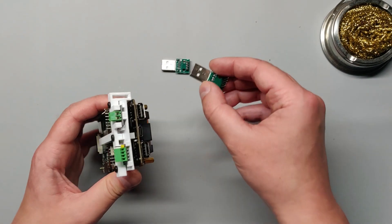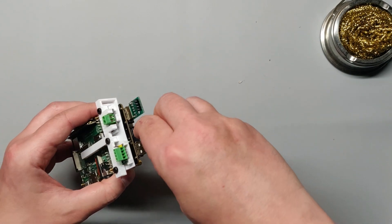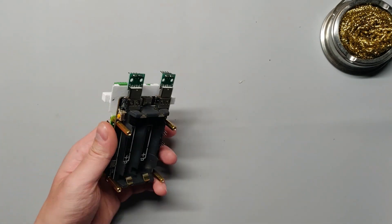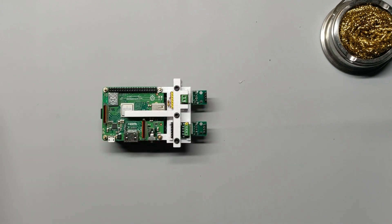Take the two USB connectors and plug them into the power supply, once again making sure that the batteries have not yet been put in. If you've soldered the connectors correctly, the pins should be facing up, same as the pins on your other components.